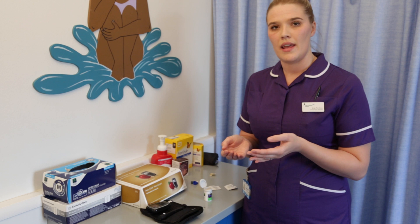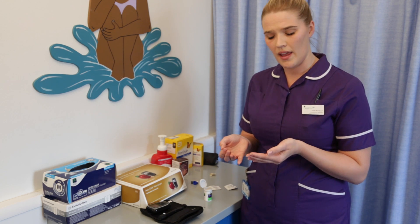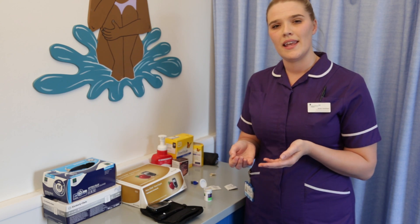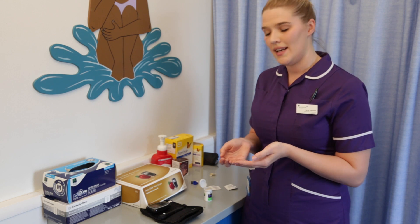The reason that we ask you to do this is because if you have touched anything before a check, it can leave remnants on your fingers which could give us a false reading. Also if you are checking with wet hands, it can give us a false low reading by diluting it. It is very important that your hands are clean and dry.